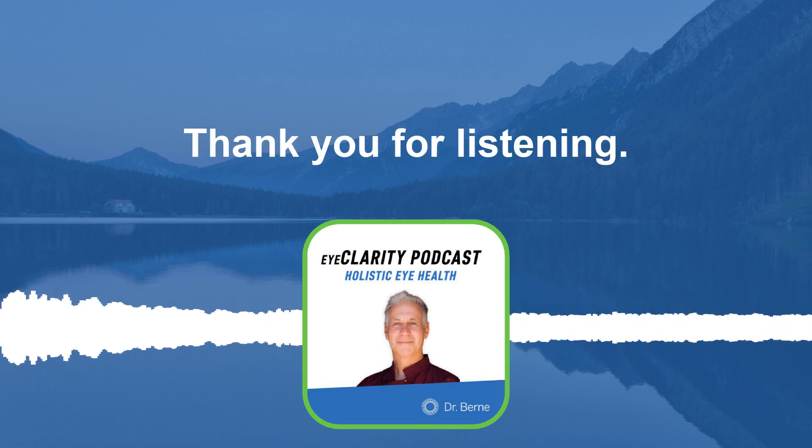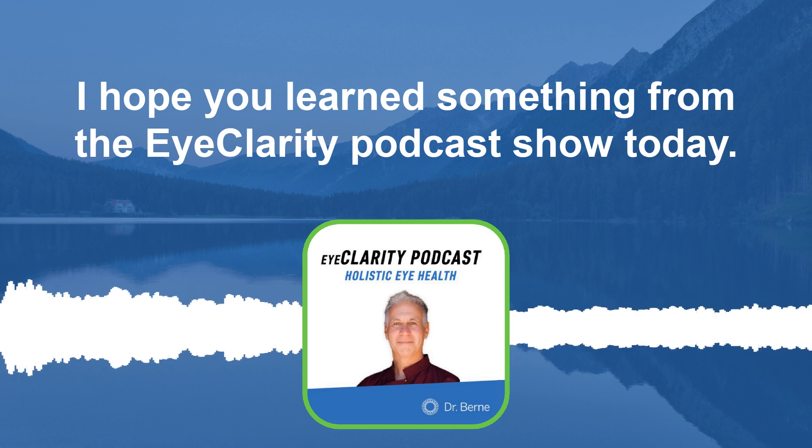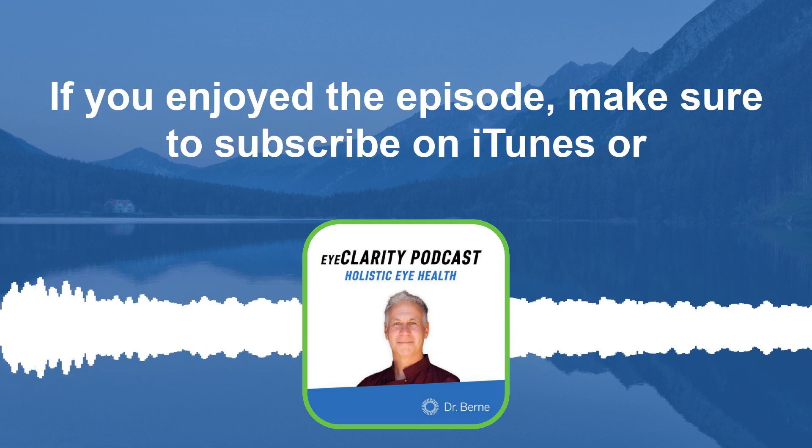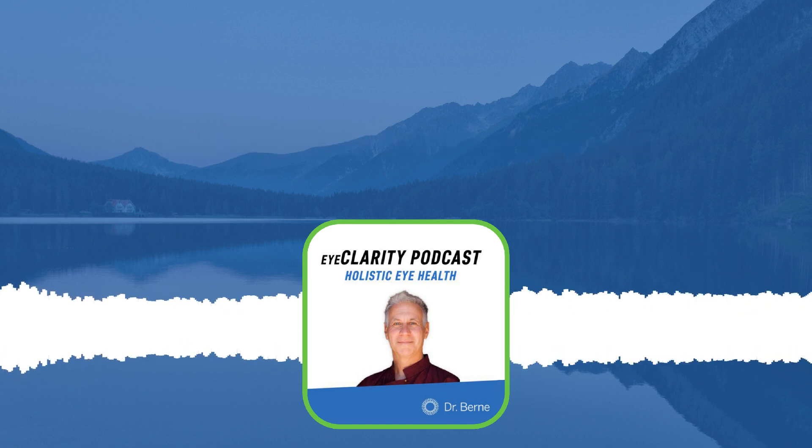Thank you for listening. I hope you learned something from the Eye Clarity podcast today. If you enjoyed the episode, make sure to subscribe on iTunes or Spotify and leave a review. See you next time.